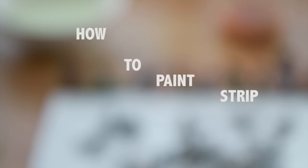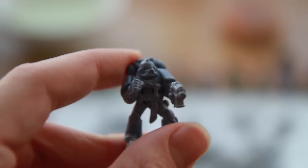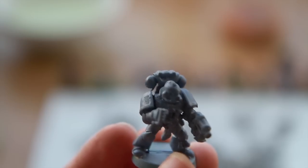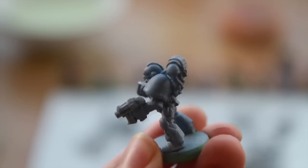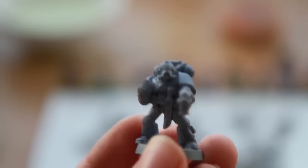Hello. Today we're going to be doing a guide on how to paint strip models. And if you're anything like me, you probably have a whole bunch of dudes from back in the day that look a bit like this. God knows what possessed my young self to create such monstrosities, but there is an undo button for all of this.